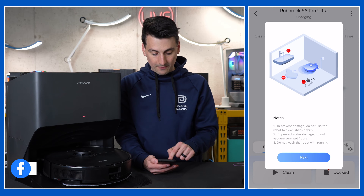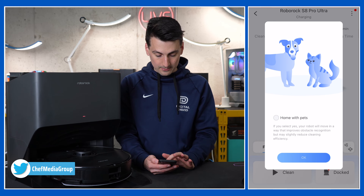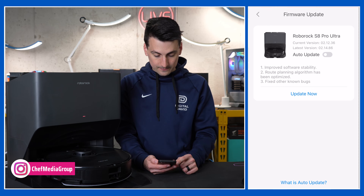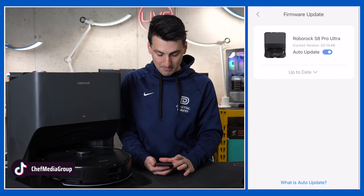We're taken into our device settings with notes, tips, and tricks for certain features. You can get familiar with the app, and we have a firmware update available. Let's update it now, and we can also toggle on auto update. The firmware has been updated — that took around two minutes.